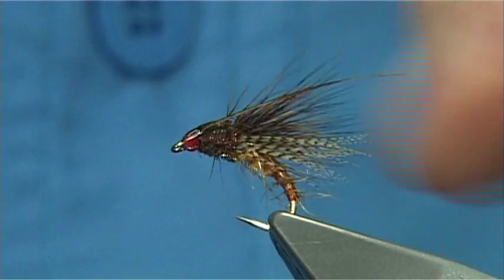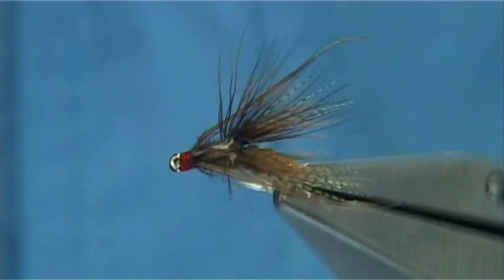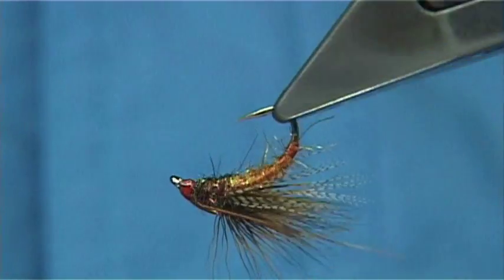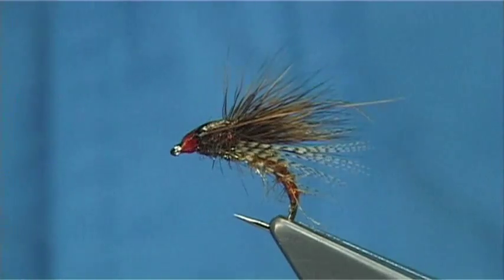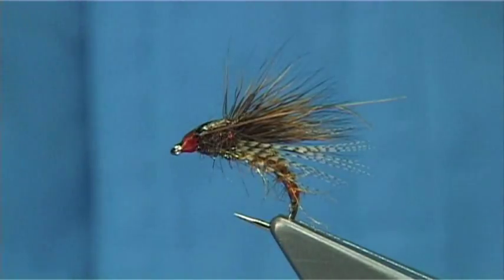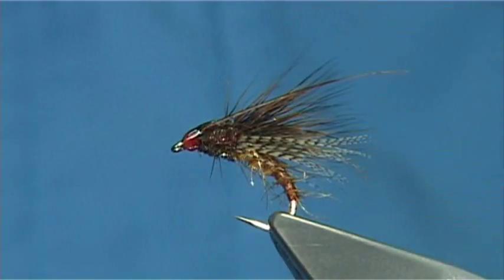It's a nice fly to tie. Look at the nice shape, and that summer duck colour is really nice on the fly. I hope you enjoyed that. Tie it in whatever colour combinations — caddis olives obviously, and darker browns, lighter shades, and yellows work extremely well.